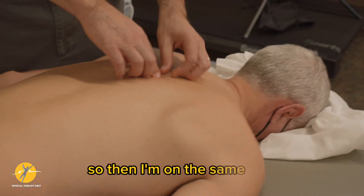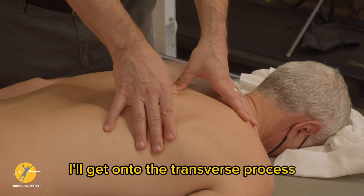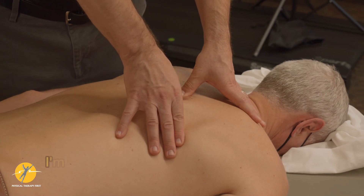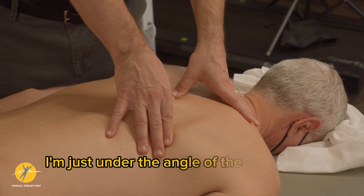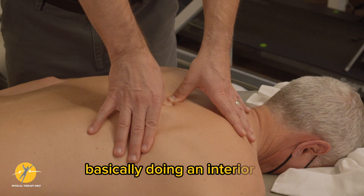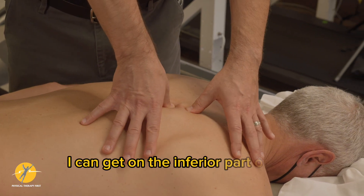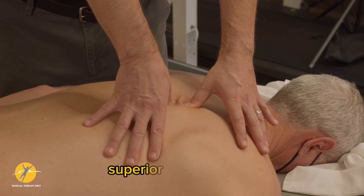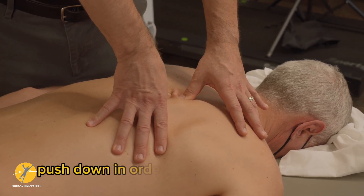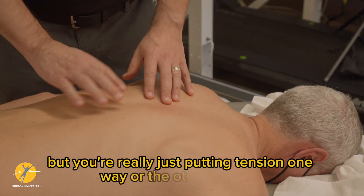I'll get onto the transverse process — on the top part of the transverse process, just under the angle of the rib — and push superior-anterior, basically doing an anterior roll. I can get on the inferior part of the transverse process and the superior part of the rib, then push down in order to create a posterior roll. You're really just putting tension one way or the other through the rib.